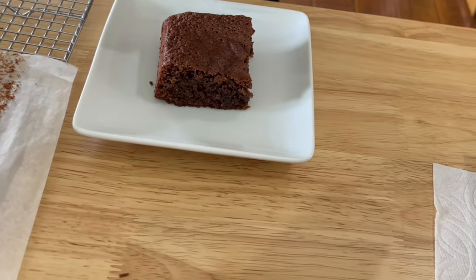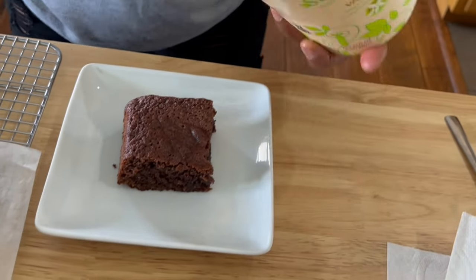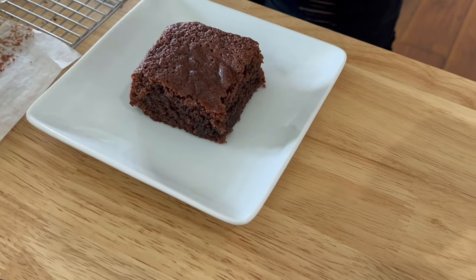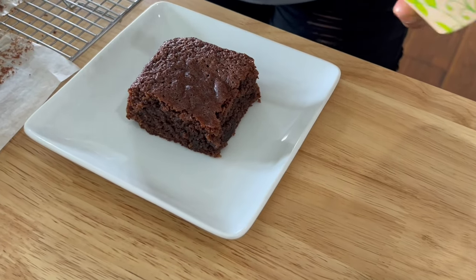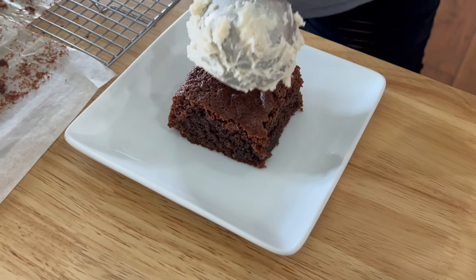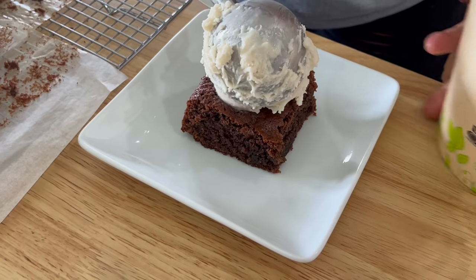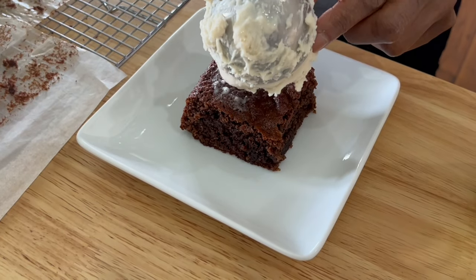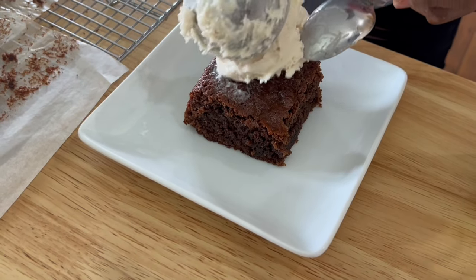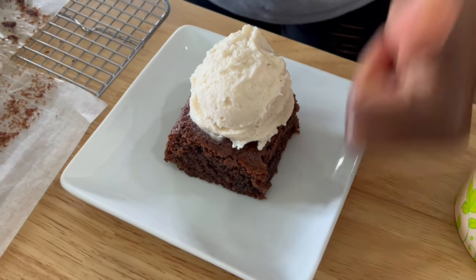My hubby also loves to have his favorite ice cream from Trader Joe's — it's a soy cream based ice cream. It's delicious, the perfect sweetness with creamy richness. It got a little stuck when I was trying to plate it pretty, but there you go — it looks good to me. As long as it tastes delicious, that's all that matters!